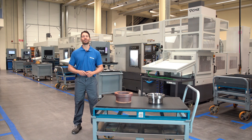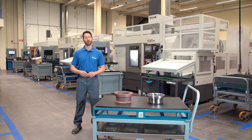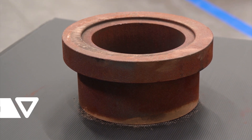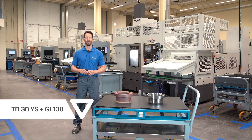Hello, we're at Imprethetor, our turning and cylindrical grinding plant. Today we will be machining this part from a raw forging state, initially weighing 25 kilos. The part will be machined on this TD30YS, equipped with a GL100 gantry robot.